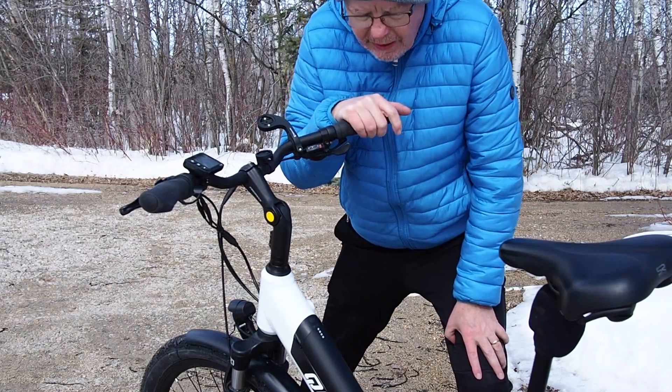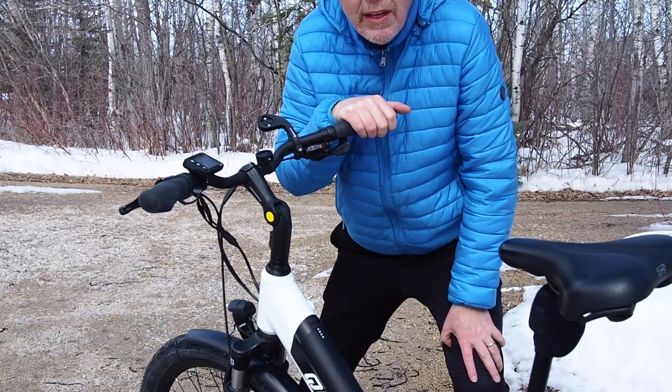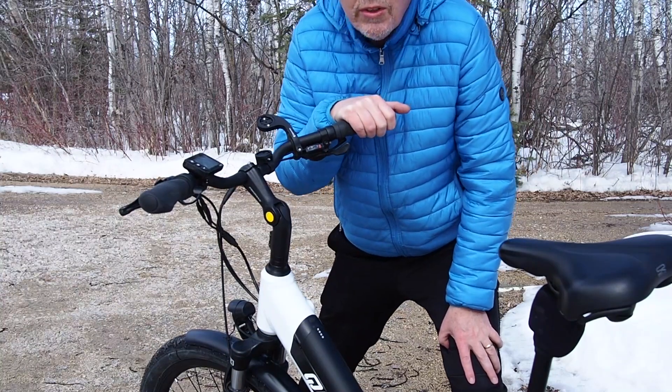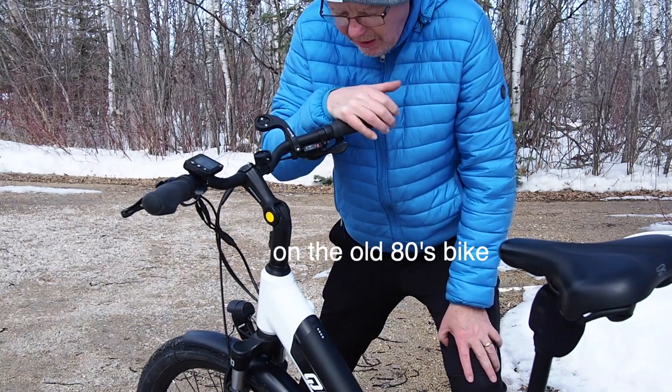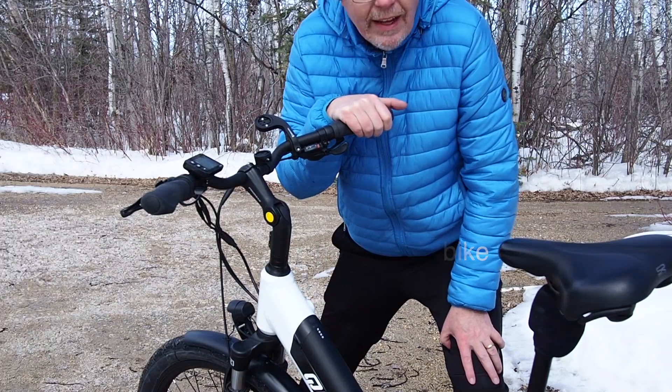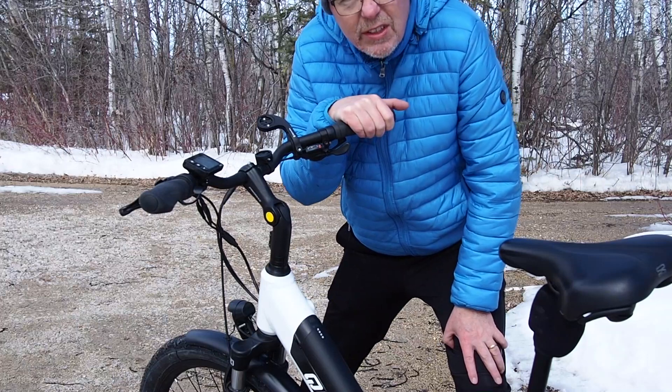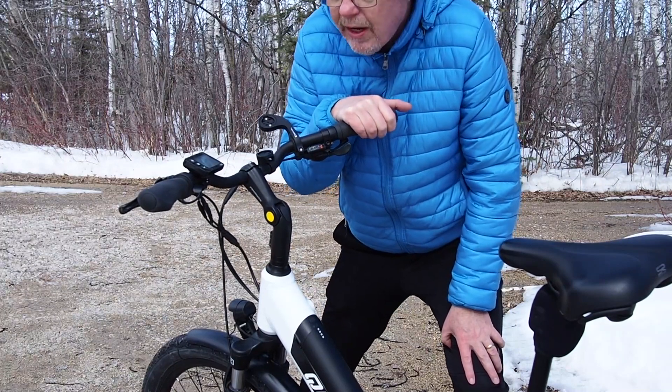Riding the e-bike has got me back on my bike. I have ridden in recent years but you know, one trip and then your hands are going numb and your neck — everything's just not that comfortable. And this bike is fairly comfortable for me.